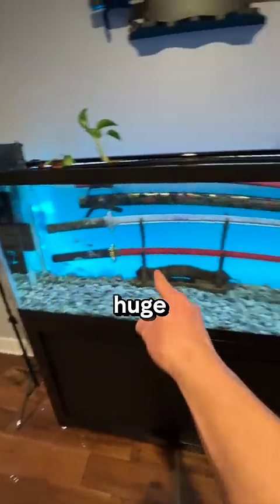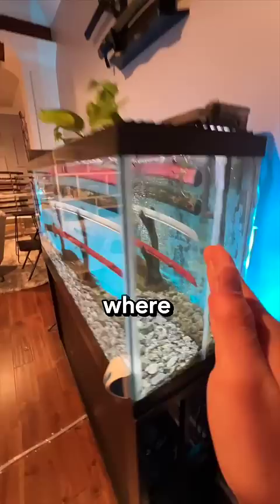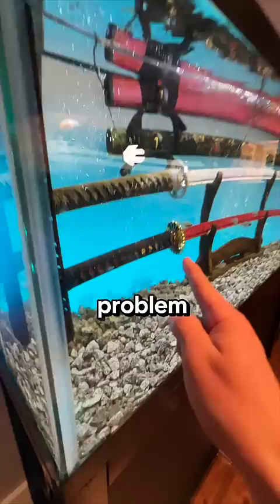We have a huge problem. This tank is actually split into two. Somehow this single fish, Hank, managed to jump to the other side. The front half is designed for fish only, and the back half is for an experiment where we put a sword underwater for 100 days. The problem is that these swords could potentially be leaking nasty, lethal toxins into the water.